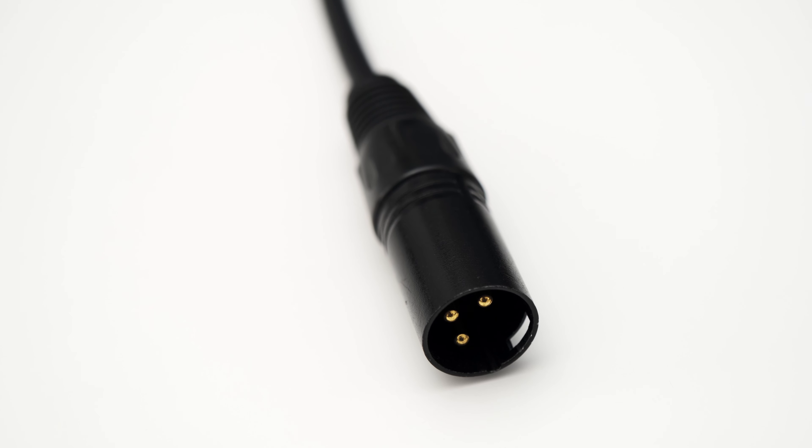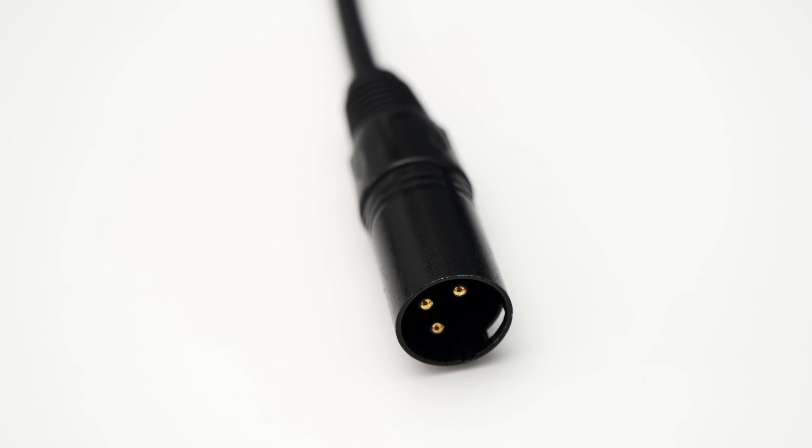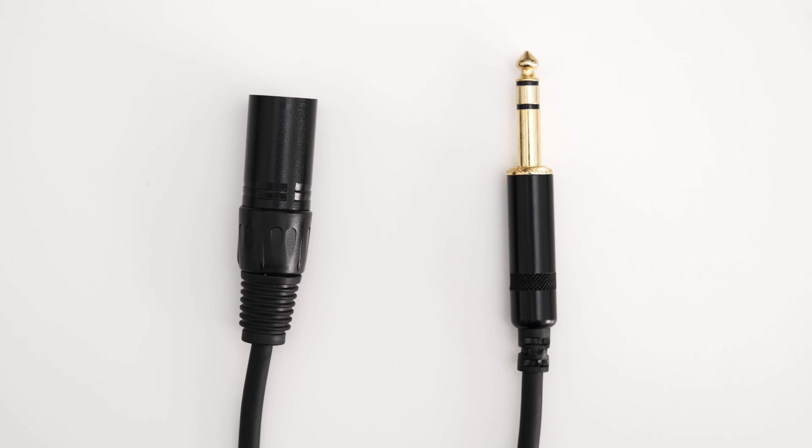Hey, Julian Krauss here, and I'm going to show you how to connect your studio monitors to your audio interface and set up everything correctly.